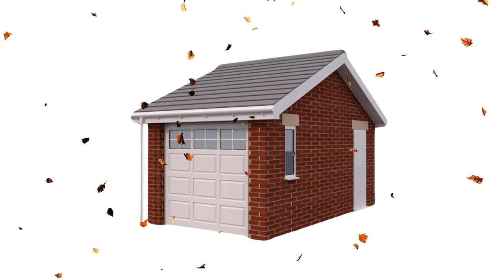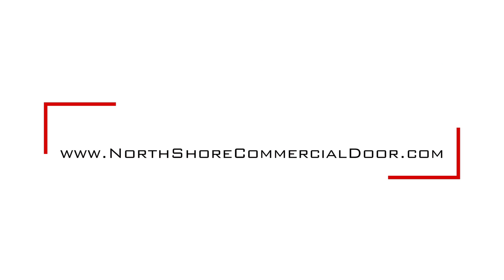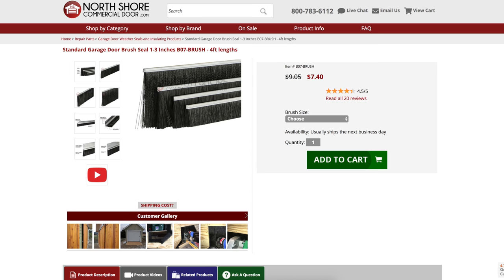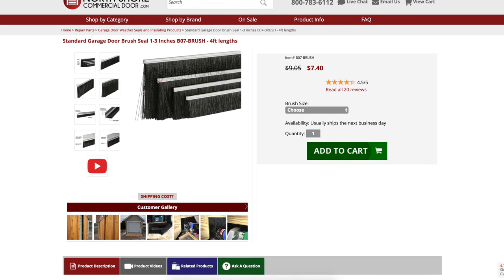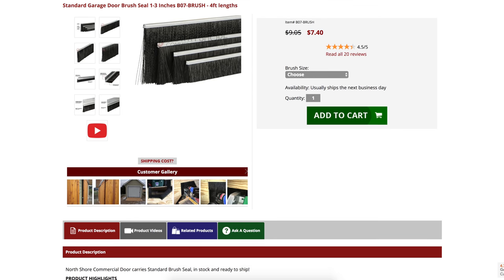This seal is perfect for keeping the contents of your garage safe from the elements. At NorthShoreCommercialDoor.com, our standard brush seals are on sale today at our lowest prices ever. So visit NorthShoreCommercialDoor.com and place your order today and save big.